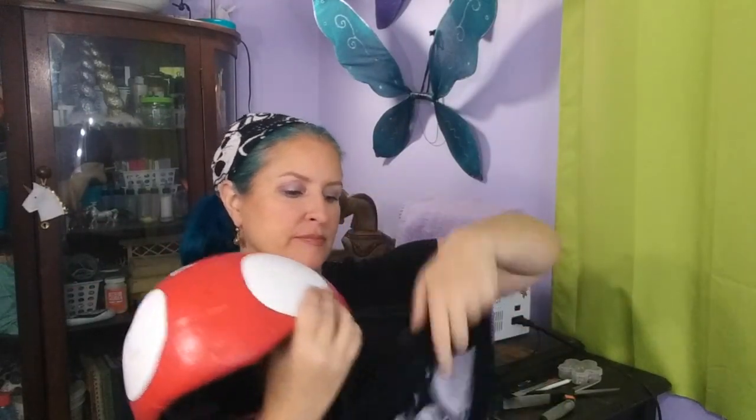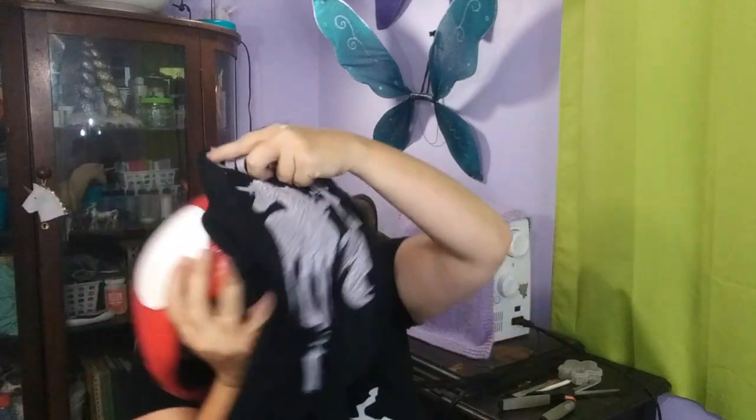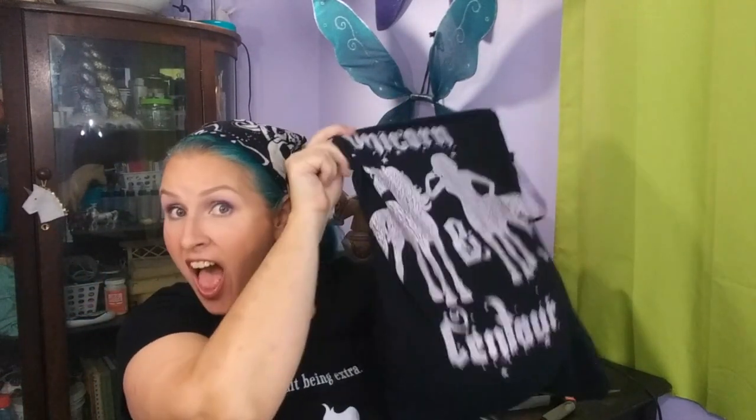These bags make great gifts for your equestrian friends, or you can make them for yourself. This bag right here is going to be for my helmet that I painted to look like a Super Mario mushroom. I do have another Unicorn and Centaur t-shirt to wear, so don't panic — this is my old one that was starting to look rough after a couple of years, so it gets to be my helmet bag now.